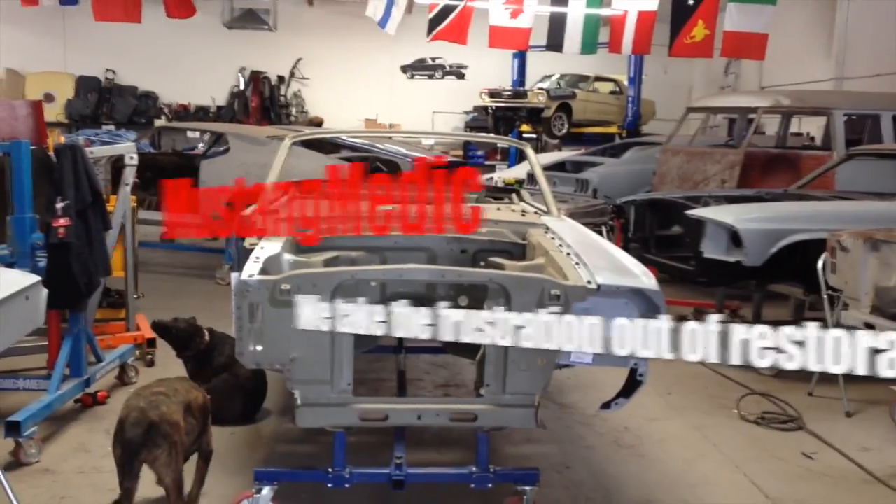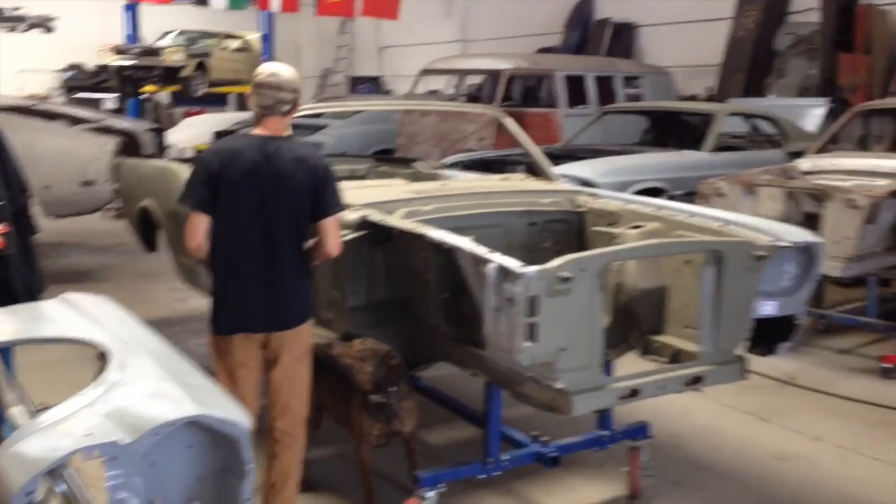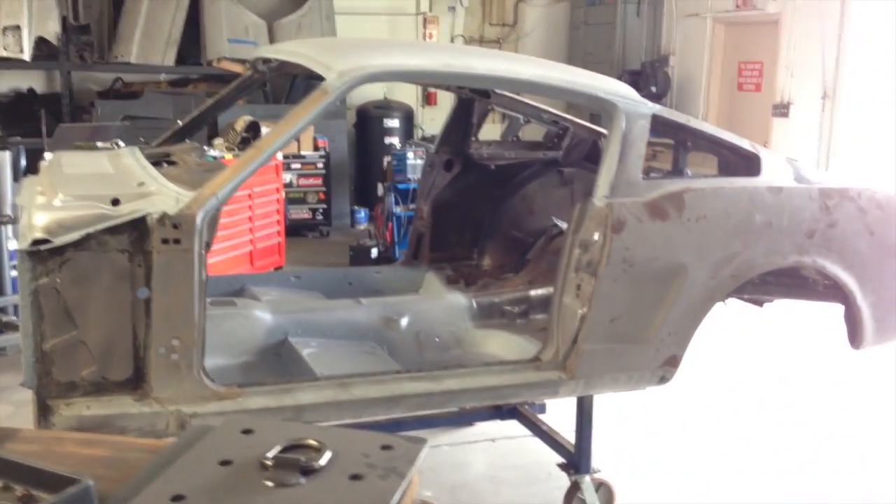We're getting very close to undercoating and then moving into suspension parts on this car, which is getting very, very exciting. Much more to come on this one too.